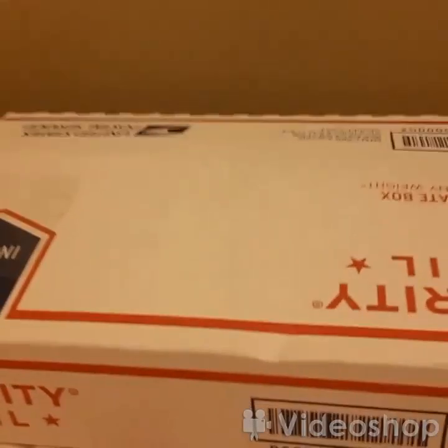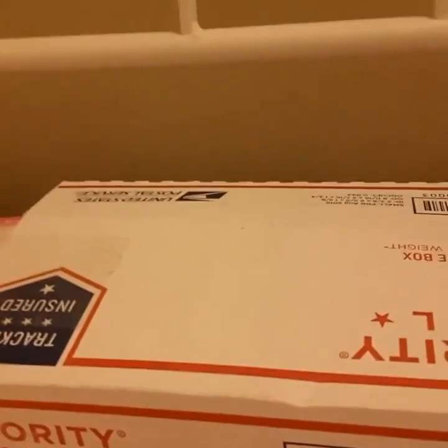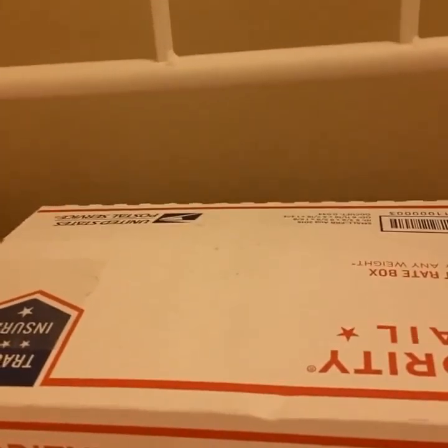Hey guys, it's SuperGummyBear and today I'm not using an LPS right now because I'm trying to open a package. If you have to look at the wall for a second, well actually I'm probably going to turn my camera around because I will be opening this with my face in it. You have never seen my face. Let's go.